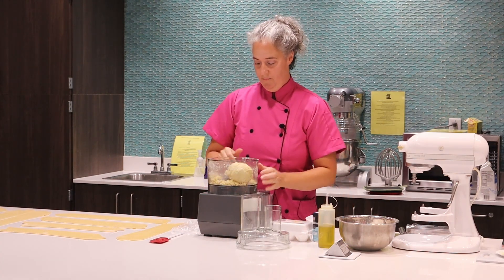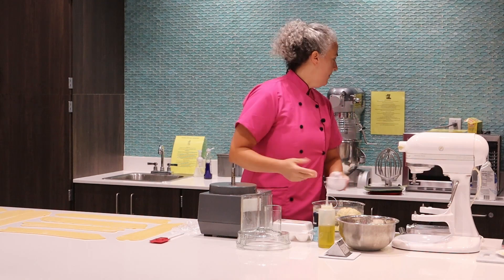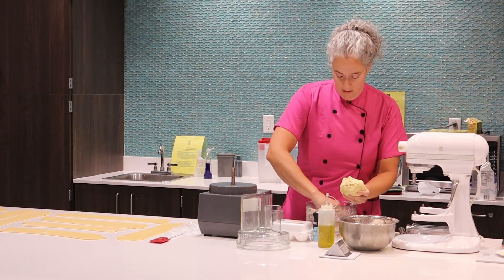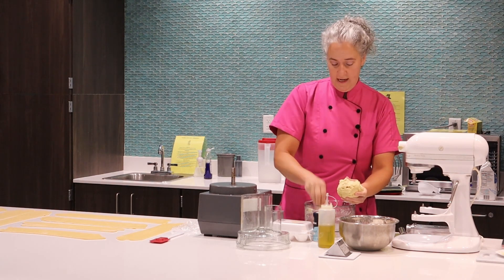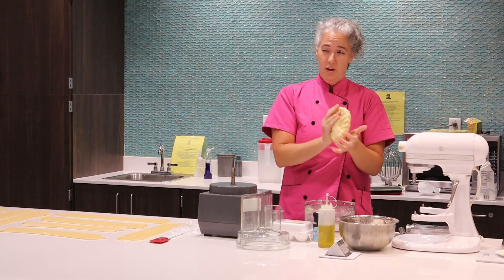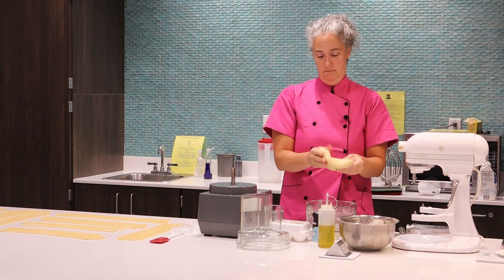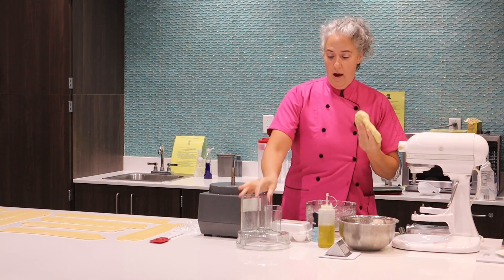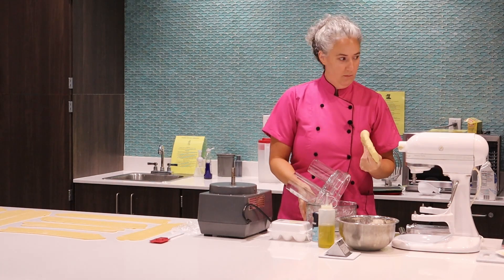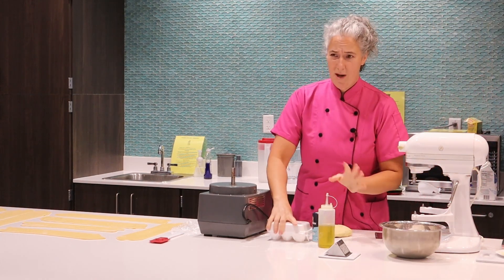So you're just going to take this out. We're done with our measuring cups. We're just going to take it out and put it together. Now, if it doesn't come together, you can always add a couple little drops of water — if you've ever made a pie dough, it's kind of the same thing. We live in southwest Florida, and according to my hair, the humidity is about 900% today, so there's no danger of the dough being too dry. I would rather have it be a little bit on the wet side and then work flour into it as I go.